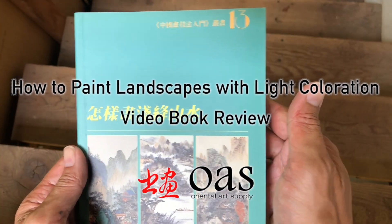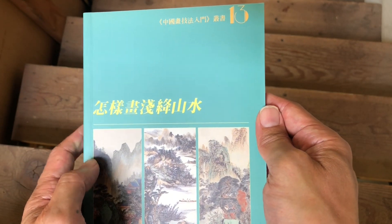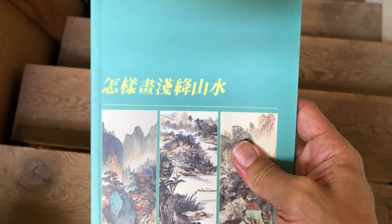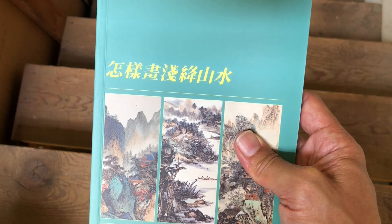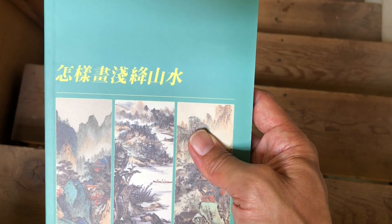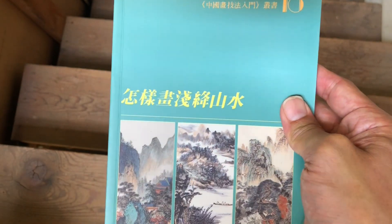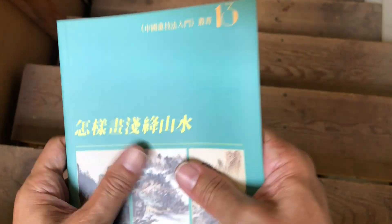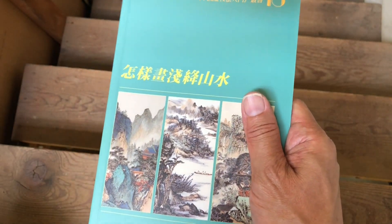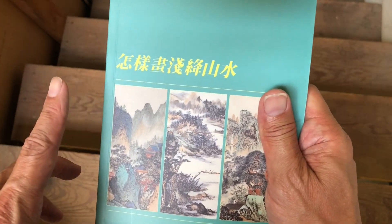We are here with another book review today, reviewing a book in a series called How to Paint. The name of this book is How to Paint Landscapes with Light Coloration. It's book number 13 in the series. It's a smaller-sized book — five and three-quarters wide by eight and a quarter inches high.